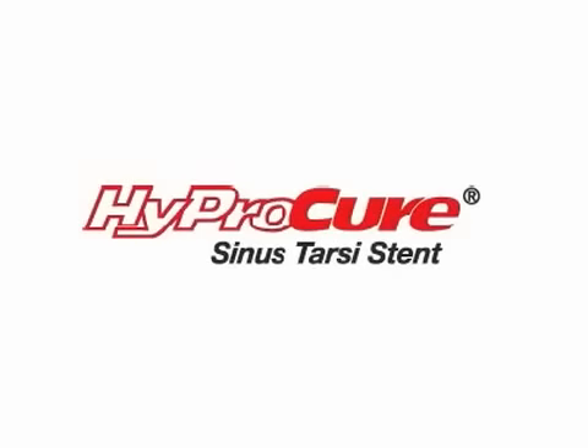If hyperpronation is present, HyproCure is a solution that can correct the problem and its related complications at its root, for life.